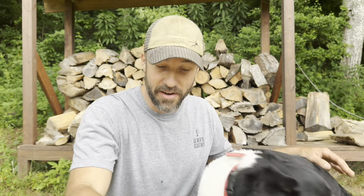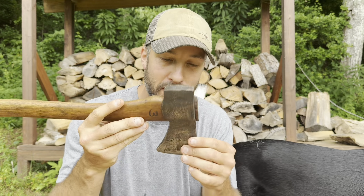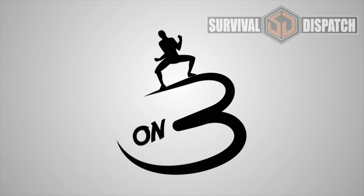Welcome back. I'm Jason, and in front of me I have my collection, my assortment of axes. Now I'm not an axe collector — everything that I have I use for some purpose. Axes are really cool in that they are used for a multitude of different purposes and they are very specifically designed for each of those purposes.